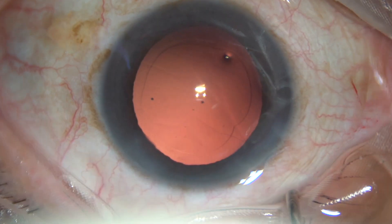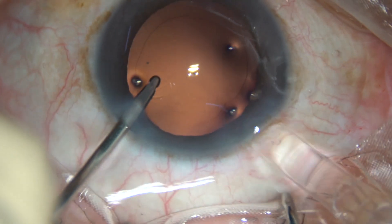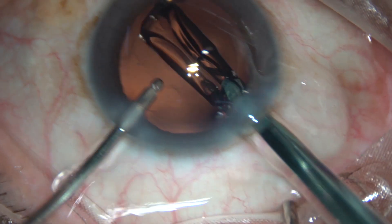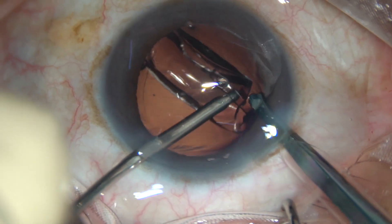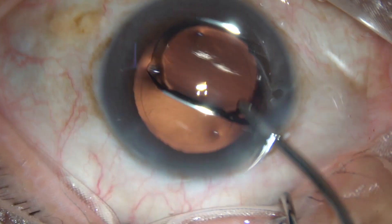And now, in this case, a hydrophobic single-piece acrylic lens is being implanted under irrigation. The trailing haptic is guided by the irrigating probe into the capsular bag.